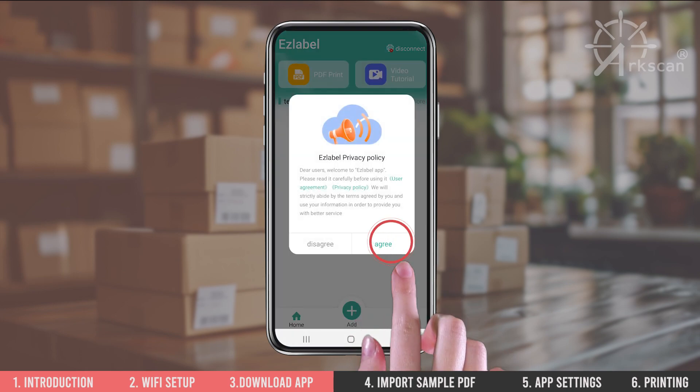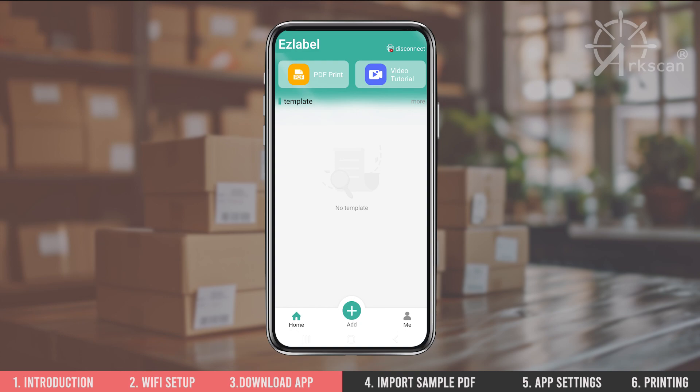Agree to the terms of use. To show you how to print with the app, let's print a 4x6 sample shipping label.